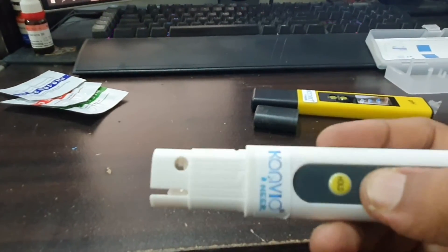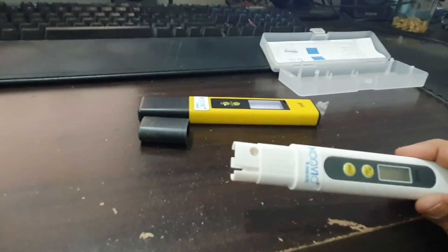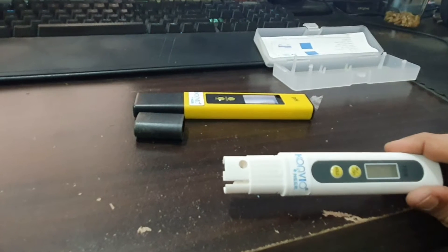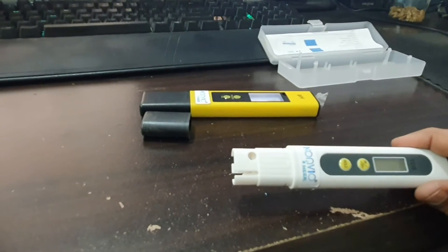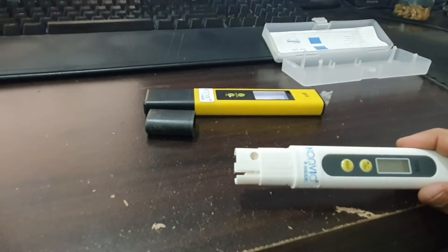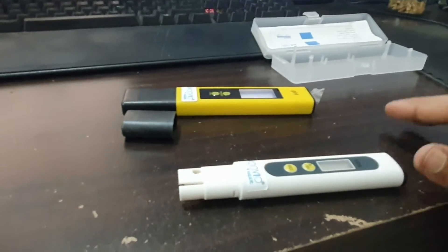Before testing, I checked the PPM ranges online. The ideal range is 0 to 50. Around 50 to 200 is like filtered water. 200 to 300 is marginally acceptable. 300 to 400 is considered high TDS water, like from a tap, which should not be consumed.